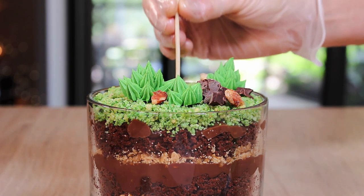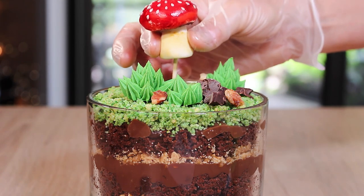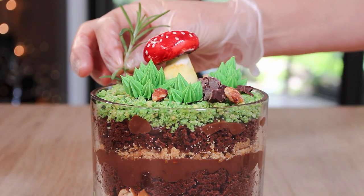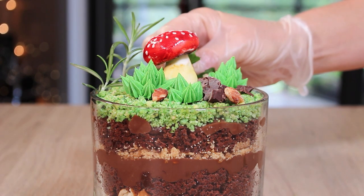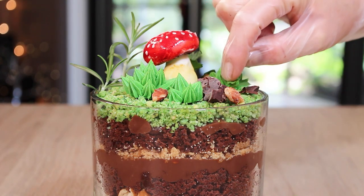Some fresh mint, lemon balm, rosemary — like whatever fresh herbs that you have — just sprinkle them all over the top and there you have the sweetest, most whimsical dessert for two people to share.